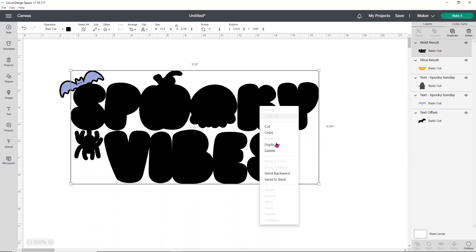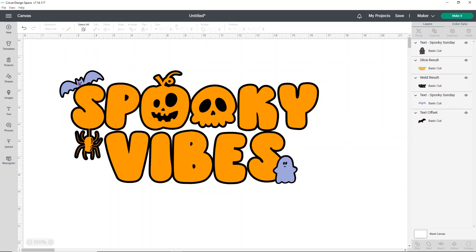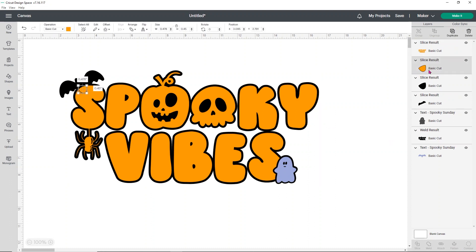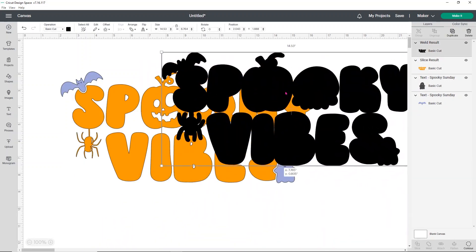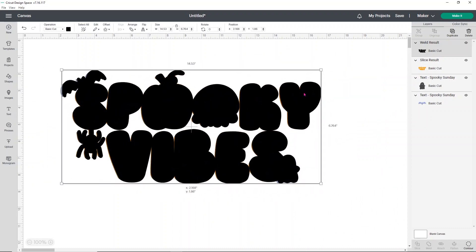I'm going to right click on this and send it backwards, and move the ghost up just so you can see it better. Now that's all one piece, so we need to do the same thing for the bat. Select the bat text offset and the orange and click slice again. Once it slices, delete those little extra nubs. Then select your black bat and your black offset and click weld — again, that makes it all one piece. Now that everything is in its own pieces, do you see how the bat and the ghost are now part of our offset? So much easier, way less layering.